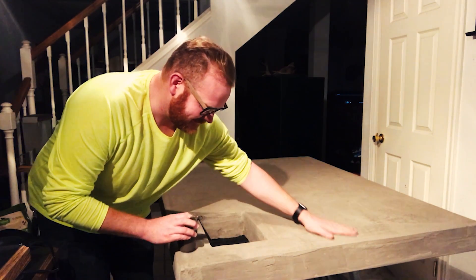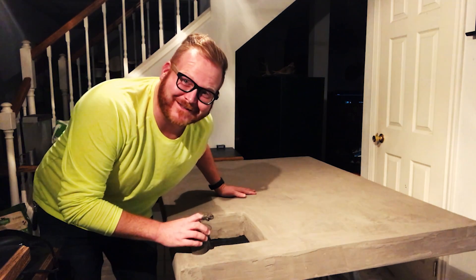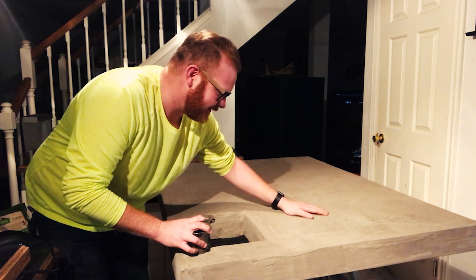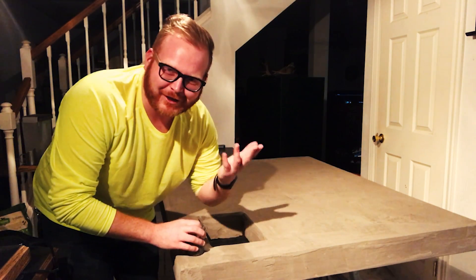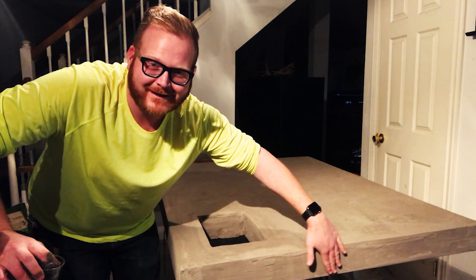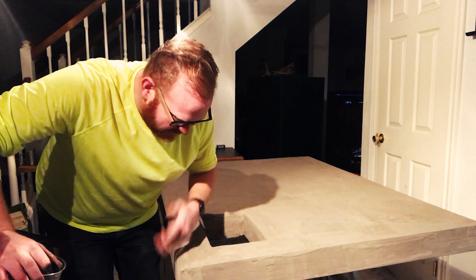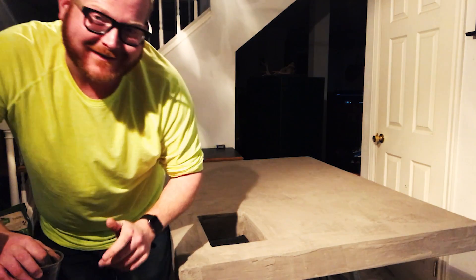The good news is all the dust is off and it looks awesome — it looks so good. The bad news is those spots are uncovered again, so I've got to cover them again. I think it just needs to cure longer. This video is really anticlimactic because it's just not going to happen today. Let's get these spots covered.